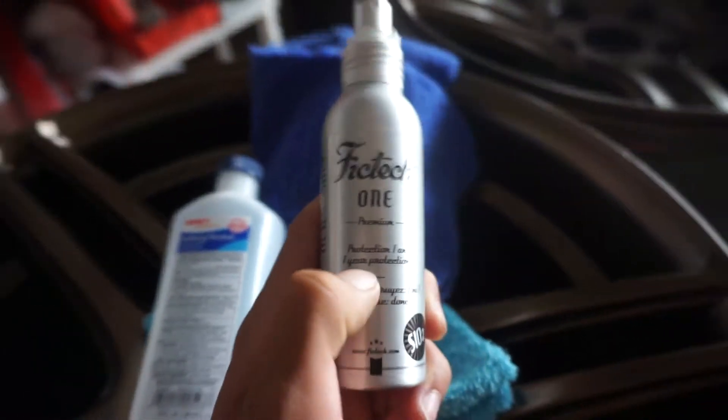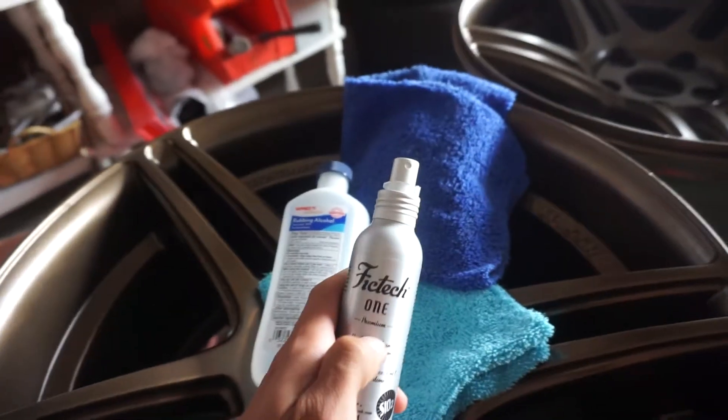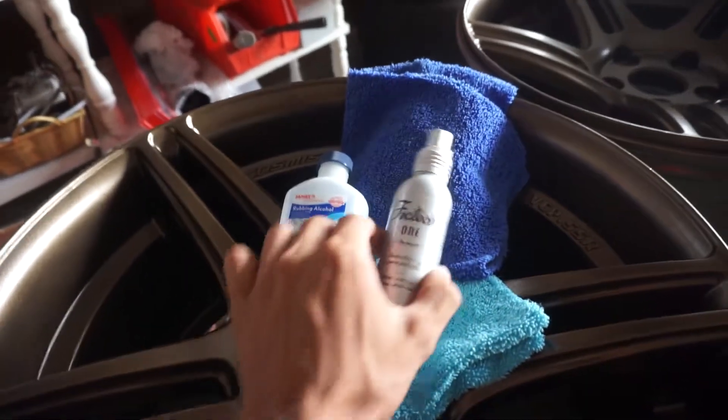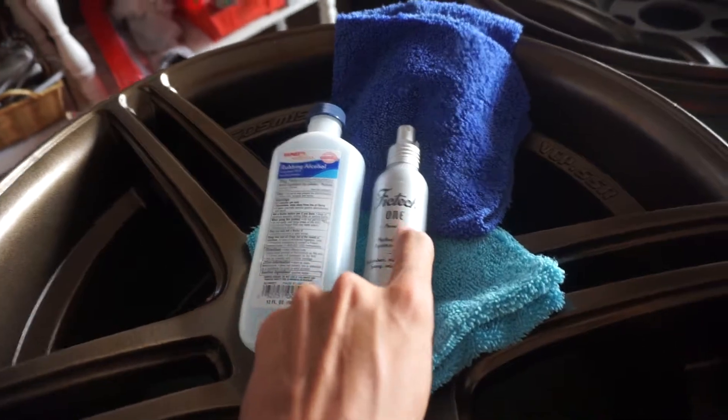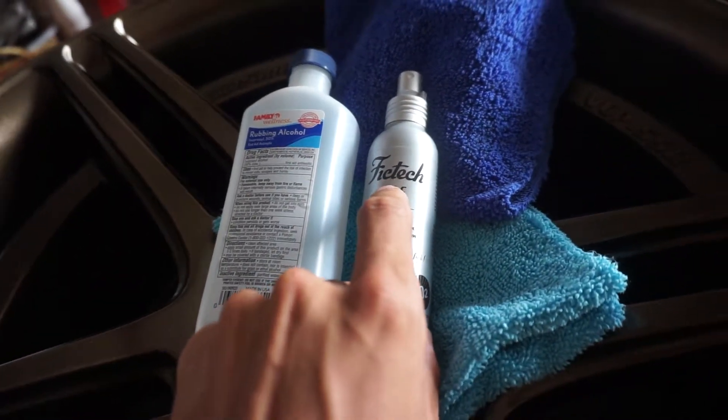This lasts for up to one year. After six months you have to reapply the second coat, so we're only doing one coat and then after six months we're going to do the other one. I'll leave a link down below for this. It was $29 but with three-day shipping it came to about $44.